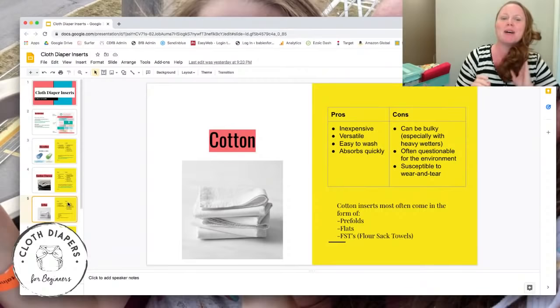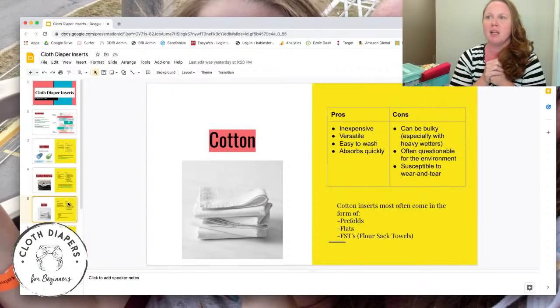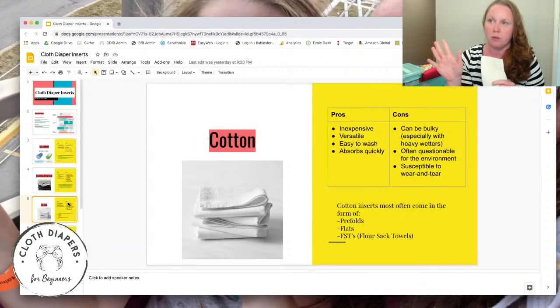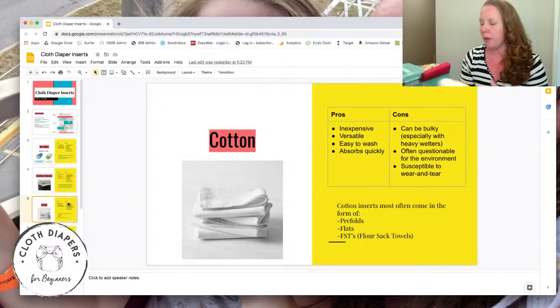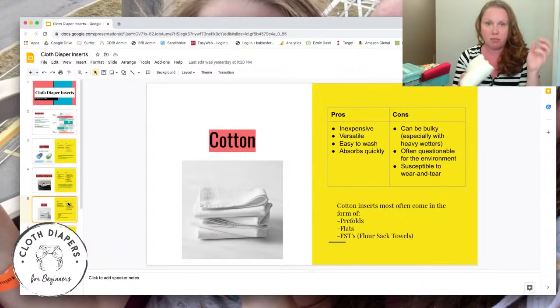Why is cotton so great? It's inexpensive — a pack of flour sack towels costs a couple of dollars for four to six, and cotton prefolds like the 'Oh So Cozy' ones on Amazon are around ten dollars for a dozen. They also wash really easily — because of the woven fiber construction rather than microfiber construction, it's much easier to clean, especially with single-layer flour sack towels. It's basically like washing an old rag.